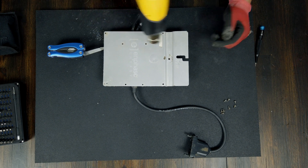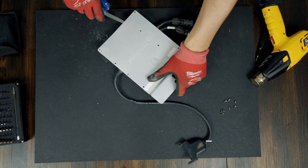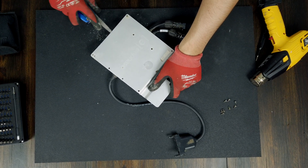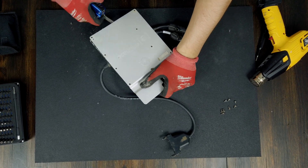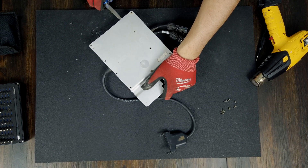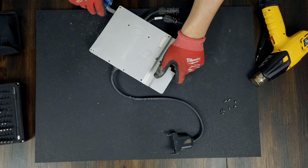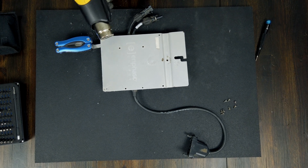There are expected inventory shortages across the entire solar industry. So if you're looking to go solar, I would highly recommend doing it now rather than waiting three or six months. These manufacturers are global, and if they're having global shortages, it's going to affect the entire United States market and cause prices to go up.